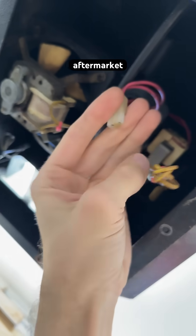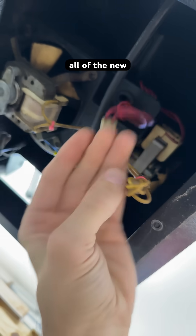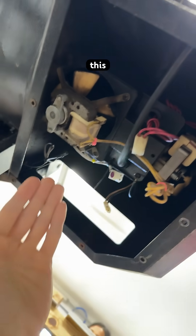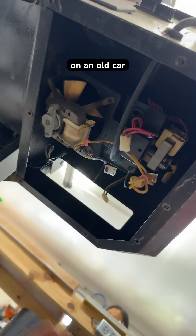The aftermarket vendor colored all of the new wires the same way as the OEM, and this is fantastic. This is becoming easier than working on an old car.